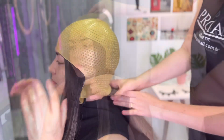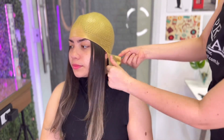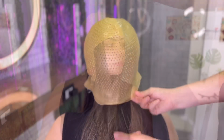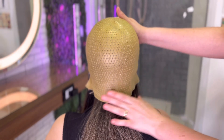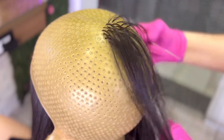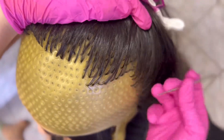Vocês vão ter que fazer de uma maneira diferente. E eu vou ensinar como vocês vão fazer essa técnica. Lembrando que essa touca você pode fazer tanto um loirão 100% como um ombré, algo mais natural. Vai depender das puxadas, se você quer mais fios grossos ou mais finos, e da técnica em si, se você vai querer eriçar o cabelo ou descolorir por completo.